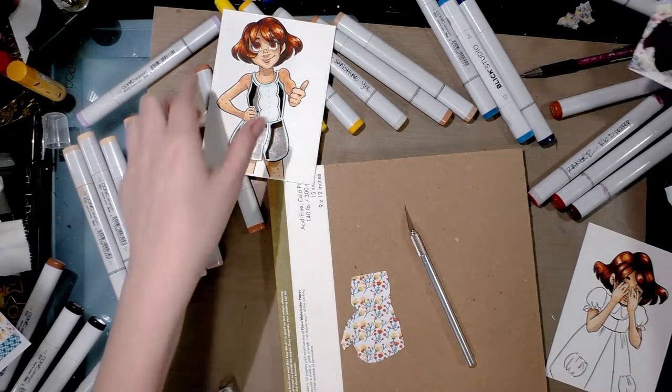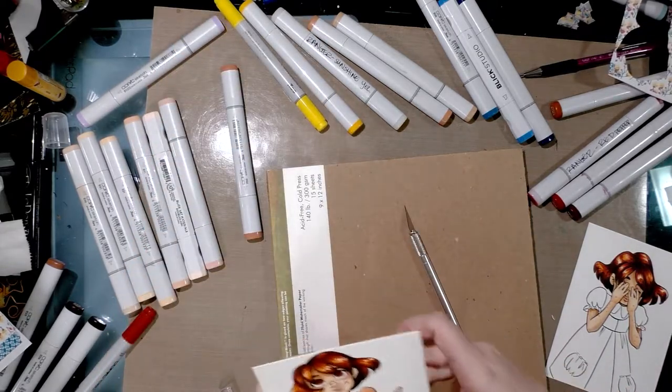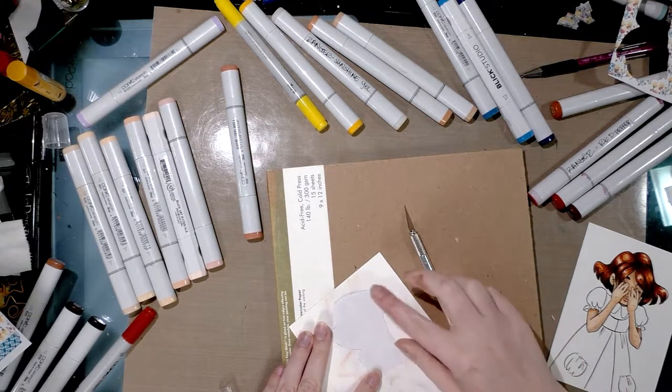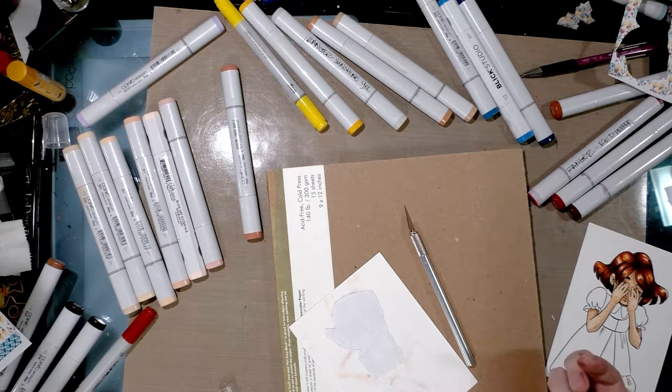So there's our washi tape pattern paper. Now all that's left is to attach it, and there are several ways you can do that. You can use glue, but I find that glue makes my paper buckle sometimes so I prefer to stay away from glue. You can use masking tape, archival tape if you so choose, or even adhesive dots or mono tape, but I'm going to just use some masking tape.